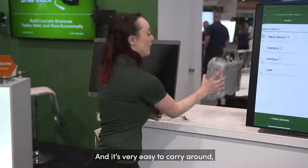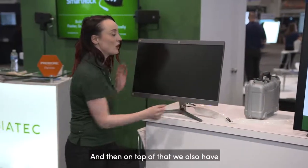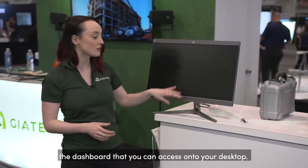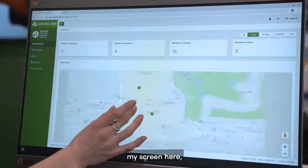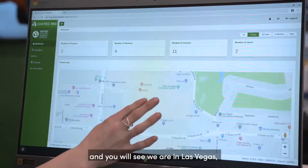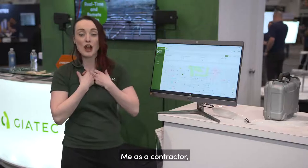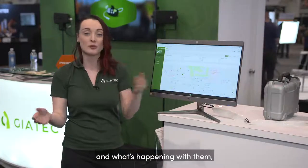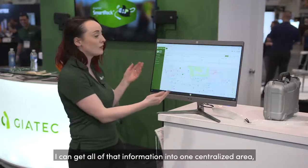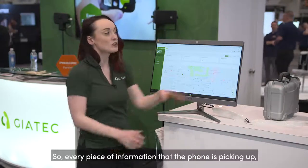It's very easy to carry around and put wherever you need on the job site. On top of that, we also have a dashboard that you can access on your desktop. We are here in Las Vegas and have tagged a couple of sensors at the convention. As a contractor, if I have multiple projects going on and I want to see where they all are and what's happening with them, I can get all of that information into one centralized area so I can assess them.